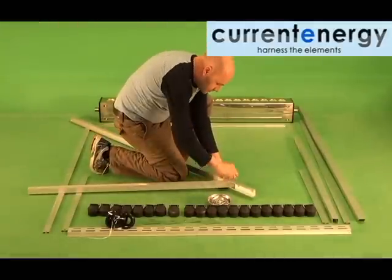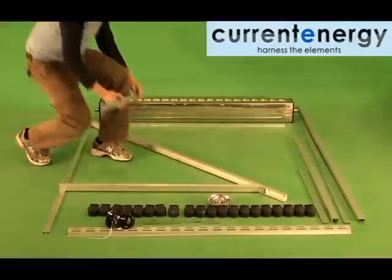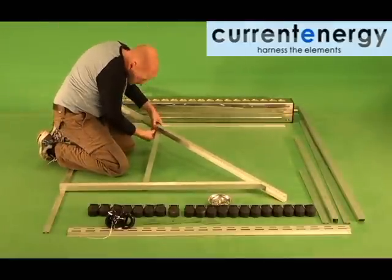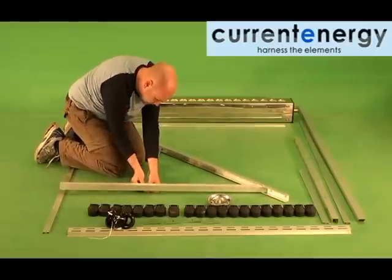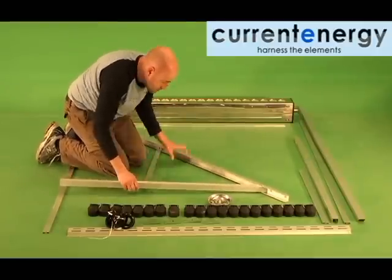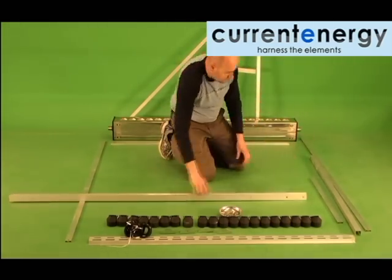When putting the frame together, you should initially hand thread and tighten all nuts and bolts. Begin assembling the frame by attaching your rear leg, the shorter of the legs, to a front leg, the longer. When the two legs are assembled, attach a leg brace as seen here. When this is completed, proceed to assemble the remaining legs and leg brace.